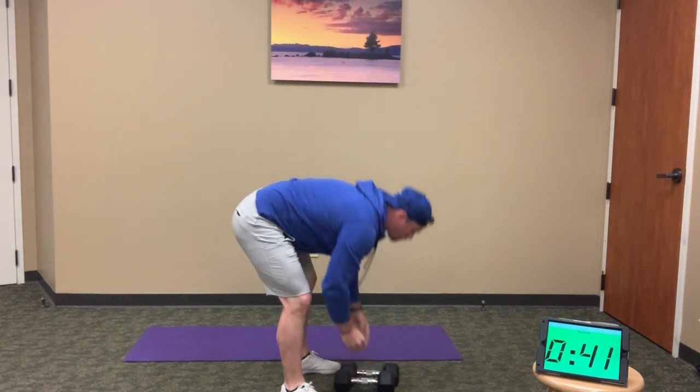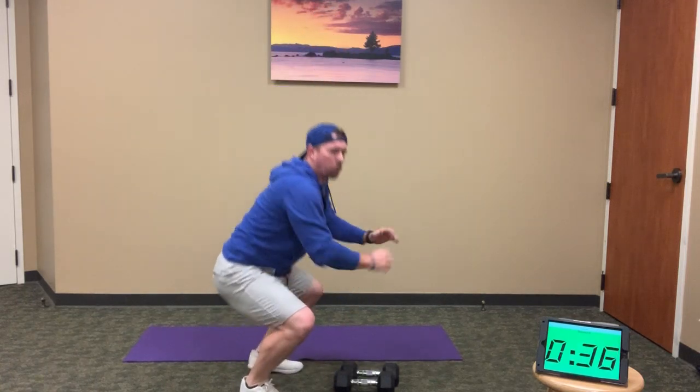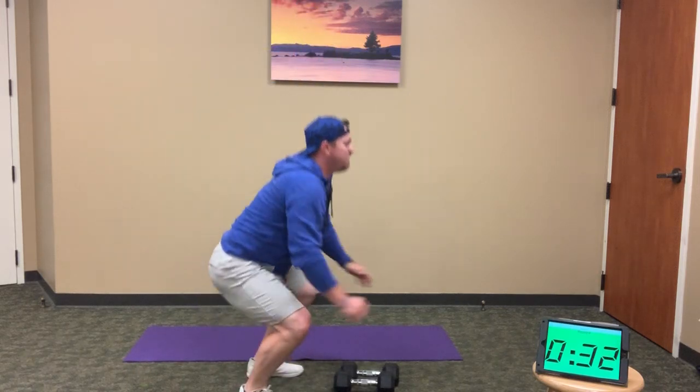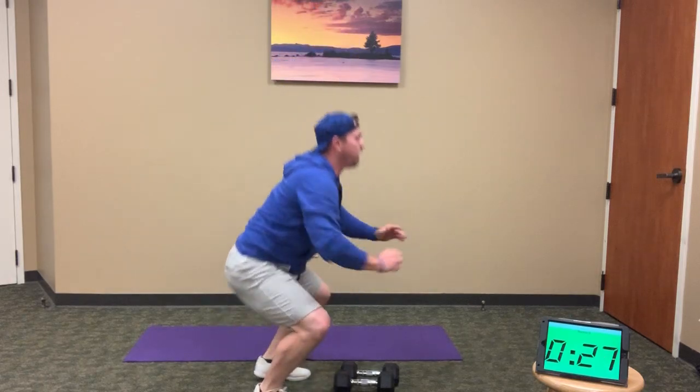When you're done, drop those weights — 10 squat jumps: 1, 2, a little more power with these, 3, 4, 5, 6, 7, 8, 9, and 10.